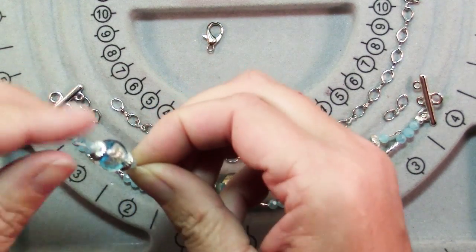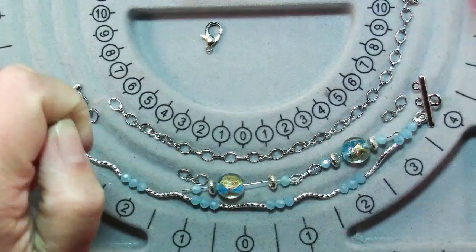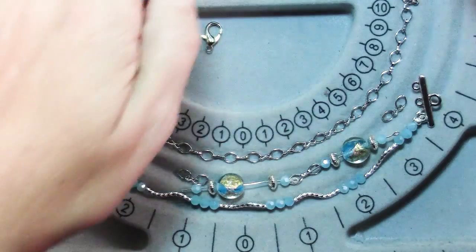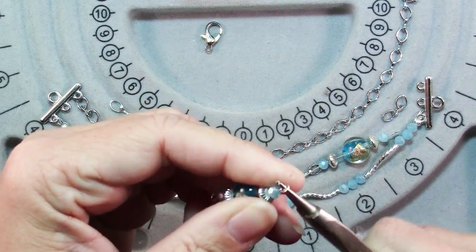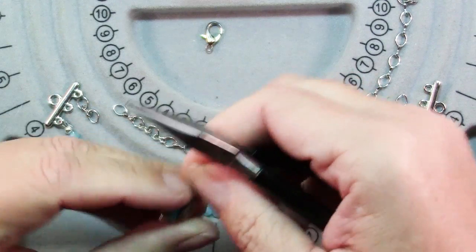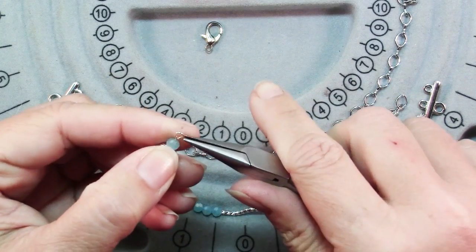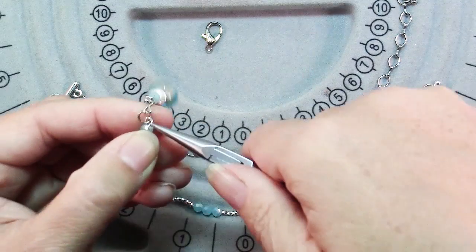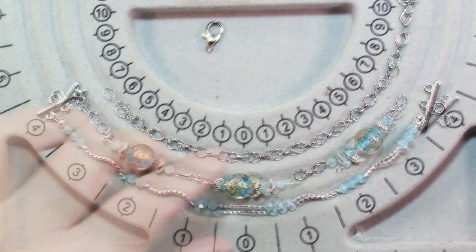Next we'll take our lampwork beads with the spacers and the crystals. I've strung these onto eye pins and then I'm going to make them into bead links — you just trim the wire coming out of the last bead to about 3/8 of an inch and then use round nose pliers to make a loop. Bend that loop up so it's centered over the beads and repeat for your other two. Next, use chain nose pliers to open a loop of one of your bead links and attach a bit of chain, then open the loop of another bead link and attach the other end of that piece of chain. Repeat to link them all together and add a link to each end. There's the middle strand all done.